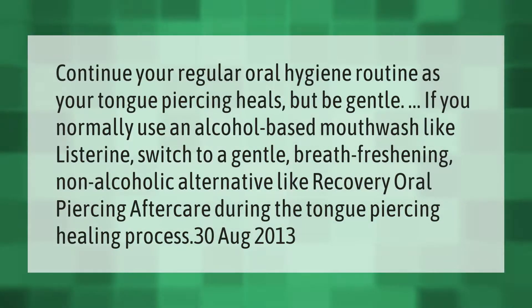Continue your regular oral hygiene routine as your tongue piercing heals, but be gentle. If you normally use an alcohol-based mouthwash like Listerine, switch to a gentle breath-freshening non-alcoholic alternative like Recovery Oral Piercing Aftercare during the tongue piercing healing process.